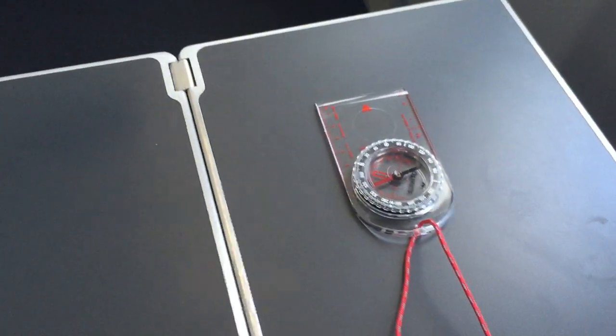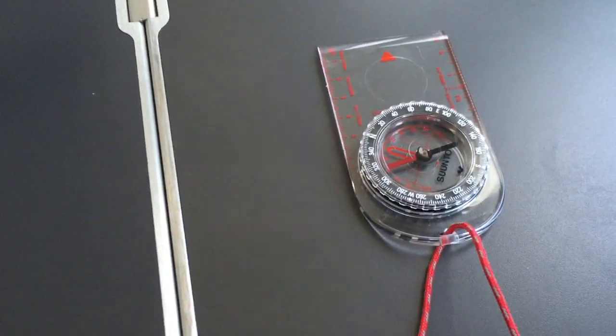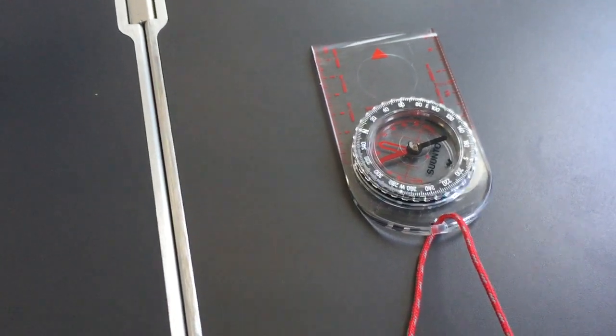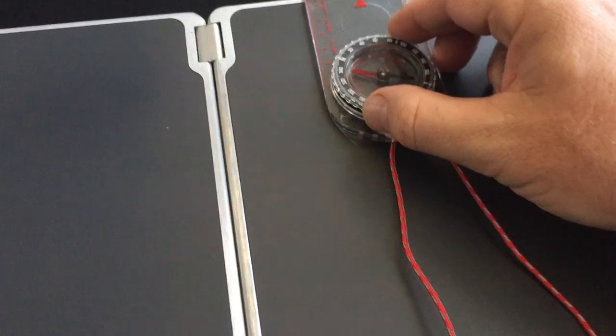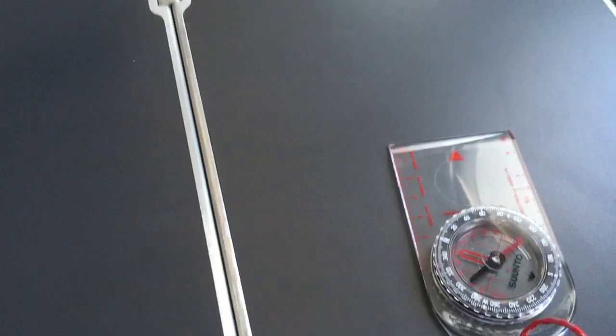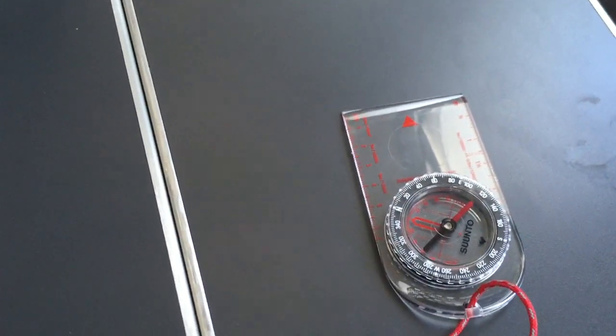Now let's have a look at how reliable this compass is. You can see we're heading in a north-east direction, but the compass is showing that we're heading east as it moves around. There are changes — look at that. There's a compass anomaly if I've ever seen one.